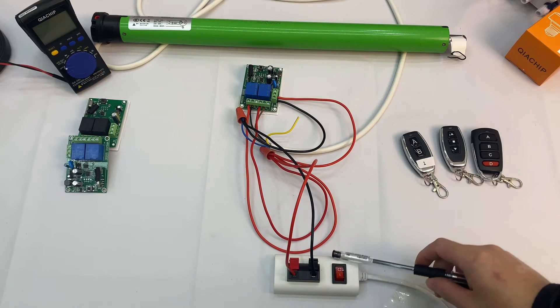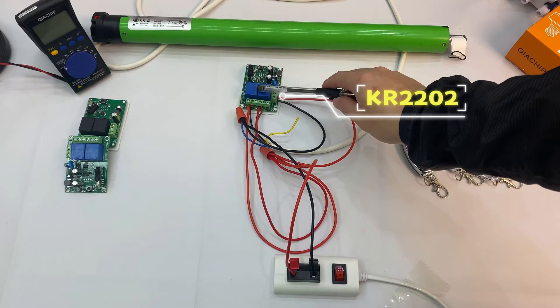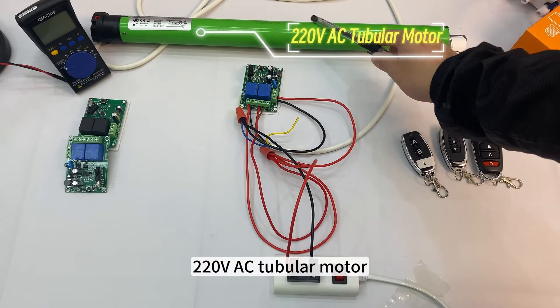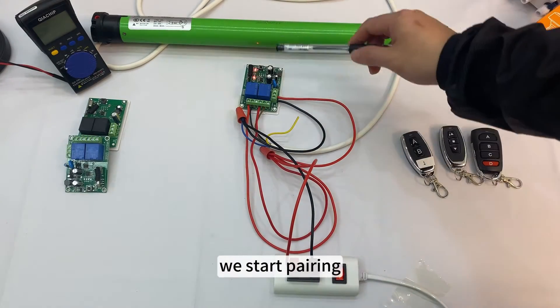How to use a 220 volts AC tubular motor. After connecting the circuit, we start pairing.